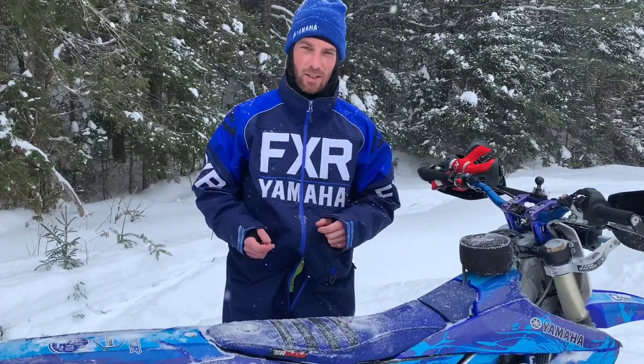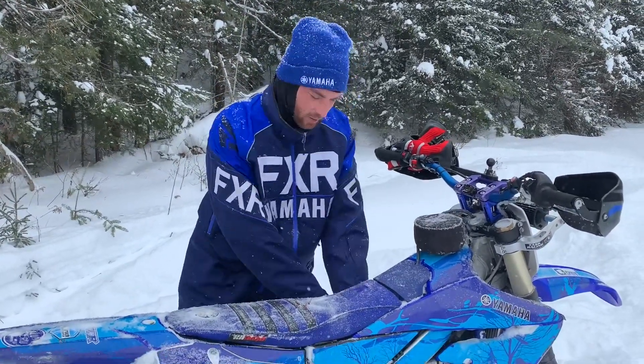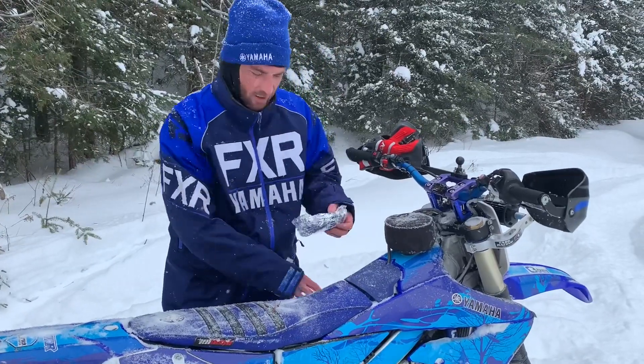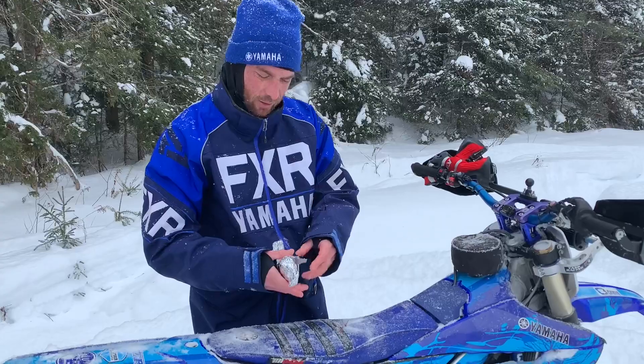This is episode number three of Cooking with Snowbikes. Today's delicacy is a pulled pork on a bun with cheddar cheese. It's been cooking for about an hour now. Here it is — looking forward to this out in the bush.